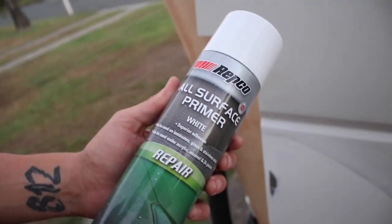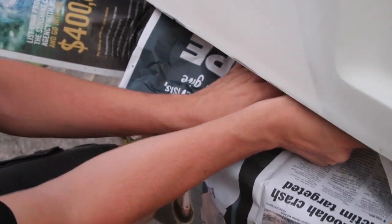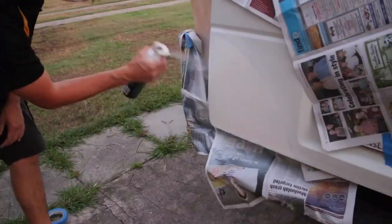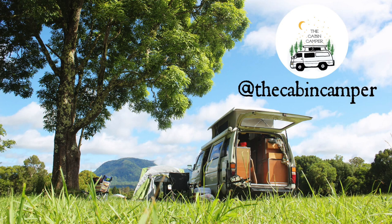And finally, after all your hard work, you're ready to prime and paint. If you liked this video be sure to give it a thumbs up and subscribe to our channel to stay updated on all of our progress. You can also follow us on Instagram at The Cabin Camper.